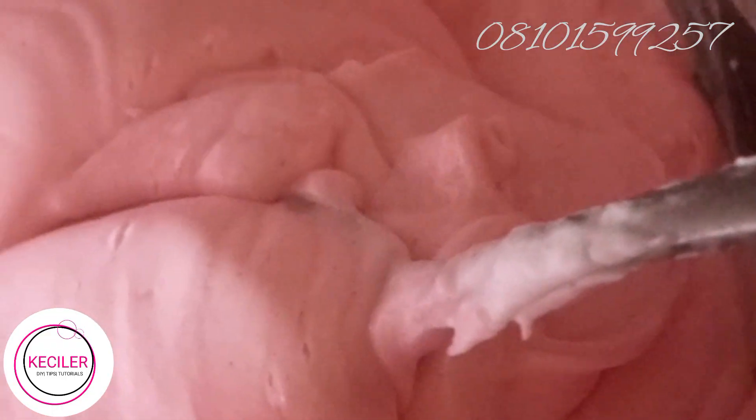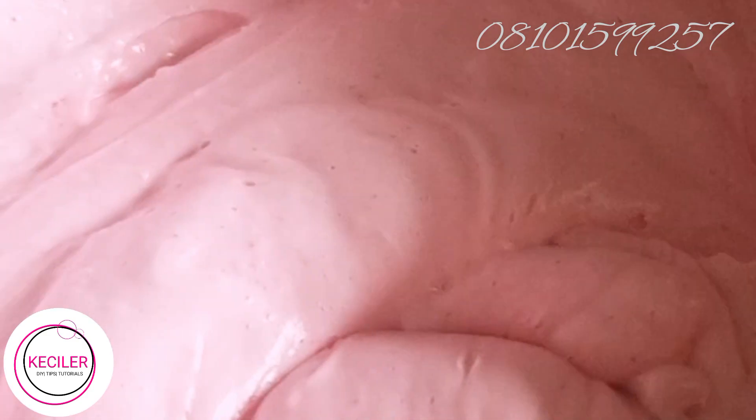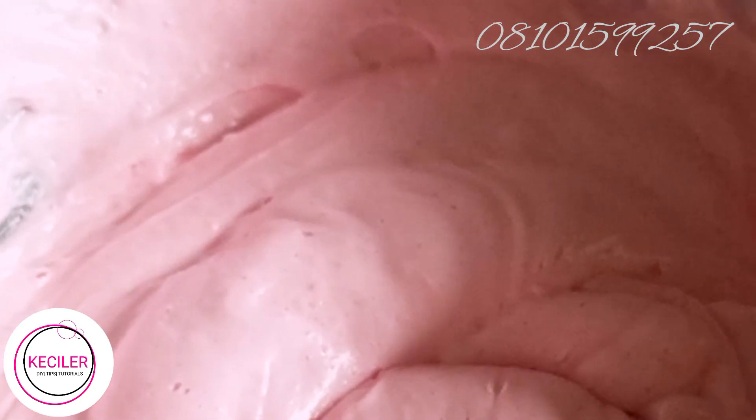This is the soap after adding just a little bit of mica. How much you add depends on your taste or your choice — it's optional. If you like gold, green, purple, or brown, it depends on the color you want.